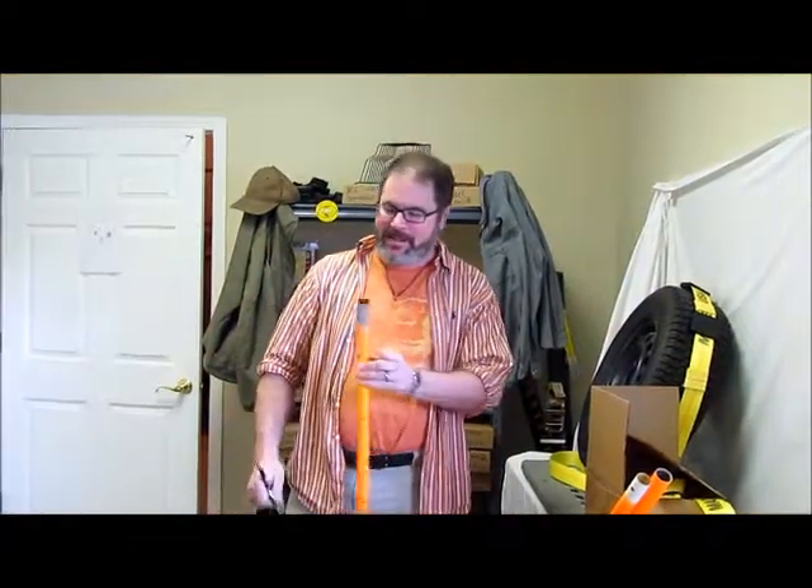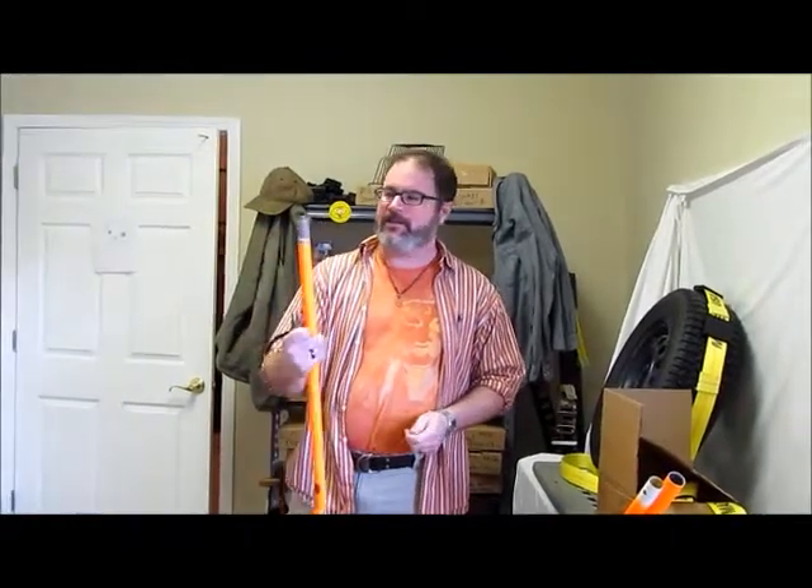I'm Steve with Auto Hauler Supply, and today I'm going to show you how to replace the snap buttons in our Lifesaver Drucker's Height Stick.